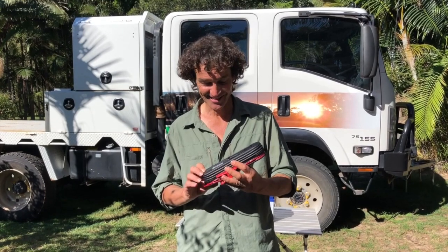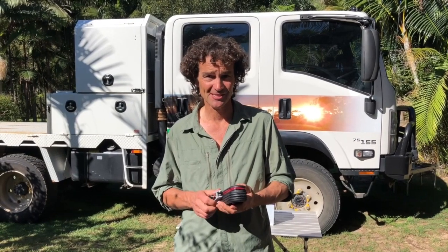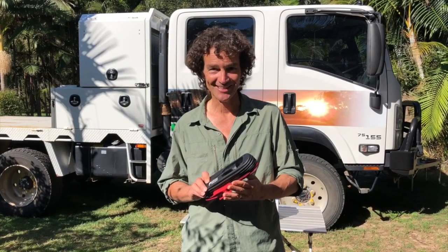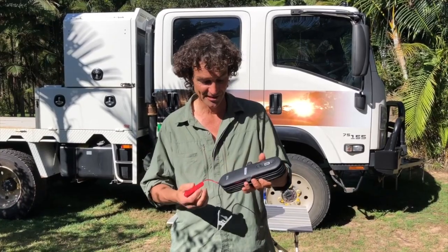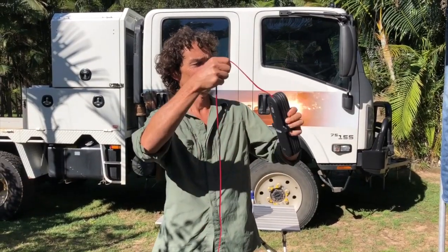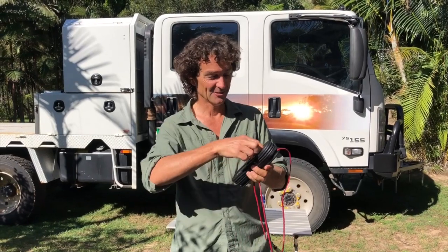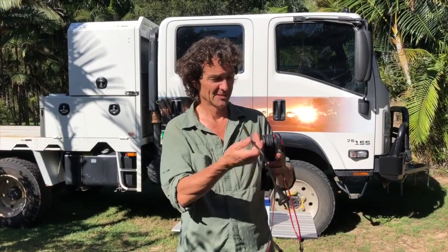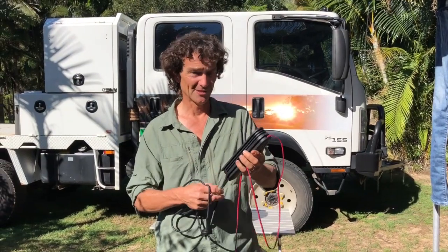And this thing's great. Redarc has combined with a company called Defa, which is a Scandinavian company, and it's a work of art. I love it. I've got little clips here to store everything. Everything wraps around the body — undo the clips, which is pretty cool — and then the 240 volt plug hides in the back. Just unwind that, and when you're finished, you wind it all up again and put it away and it's all self-contained.